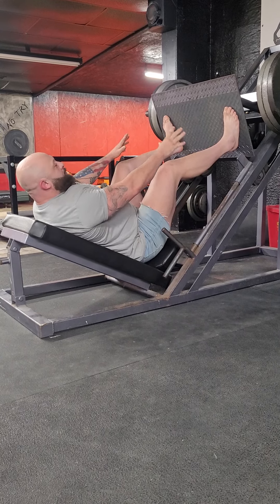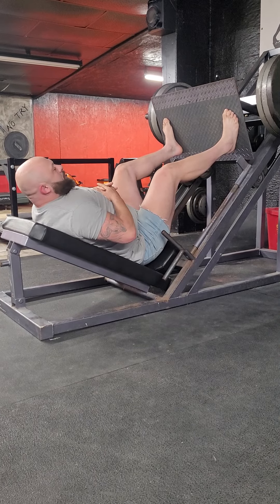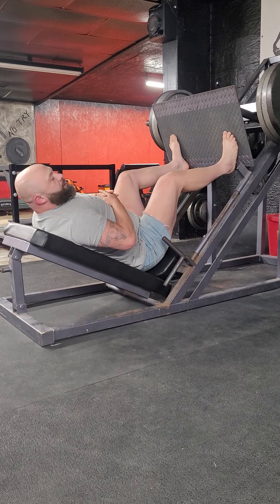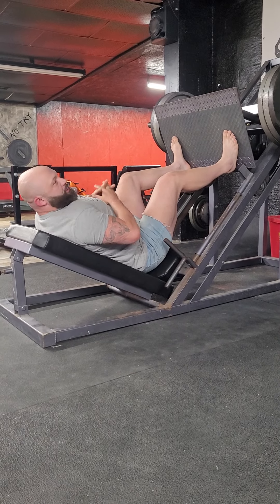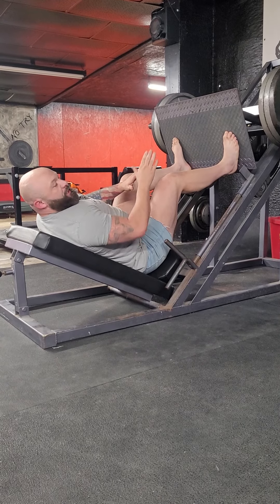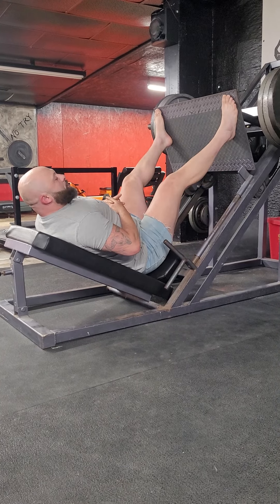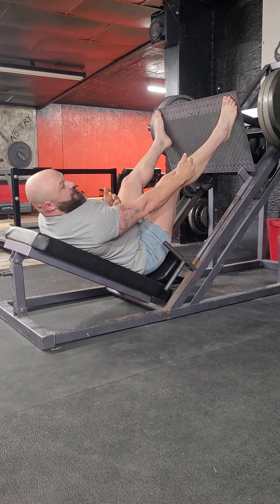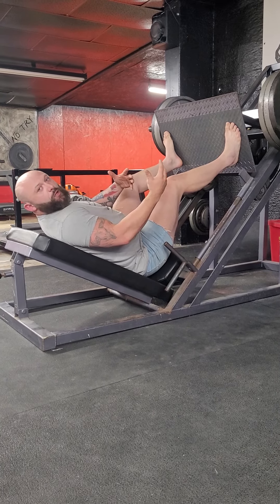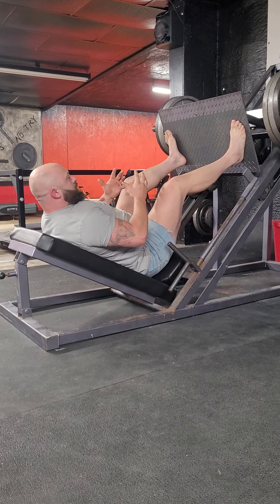First off, foot placement. Just like with a barbell squat, depending on where you put your feet on the pad is going to hit the muscle slightly differently. The lower your feet, the more quad activation you're going to get — your knee goes more forward over your toes. Whereas the higher you go, you come down with more of a straight ankle position, which recruits more glute, hamstring, and hips — similar to a low bar squat.